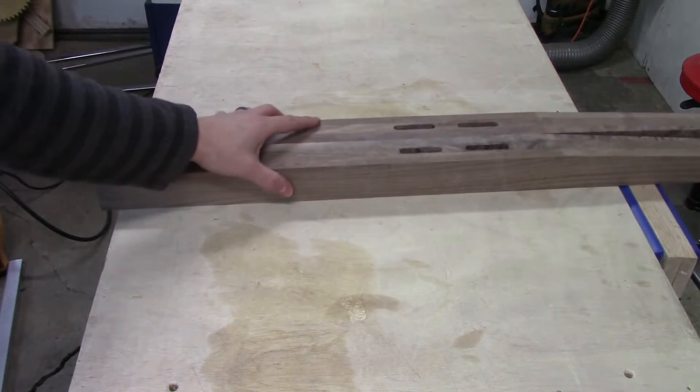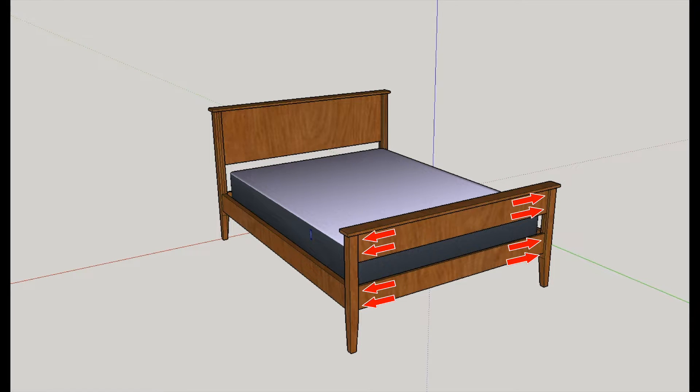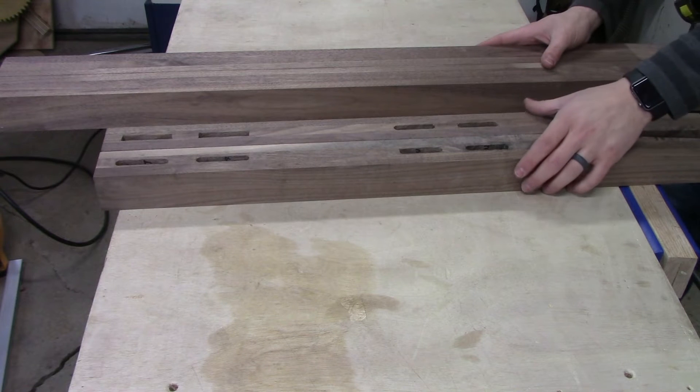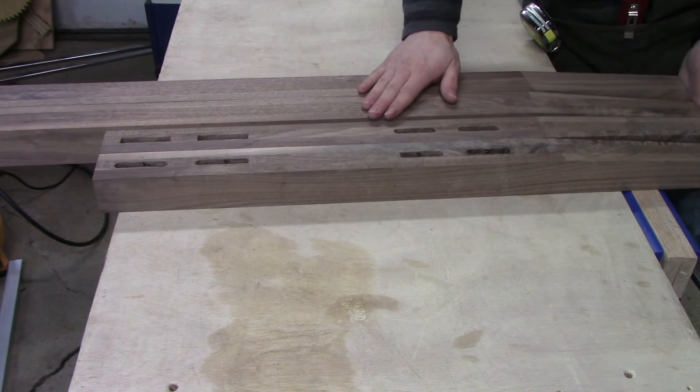At this point, I finished the 8 mortises in the shorter legs. I will fully glue the tenons into these, since the cross rails in the footboard are at most 7 inches wide. The strategy is a little different for the headboard though, since at 18 inches wide, it's wide enough where ignoring the effects of expansion and contraction of the cross member on the joints isn't really an option. Stay tuned for the next video where I'll finish building the headboard and footboard, and I'll show how I account for this expansion and contraction issue. Thanks for watching.